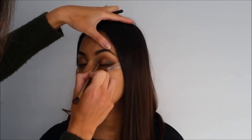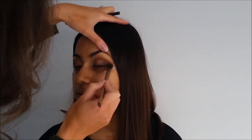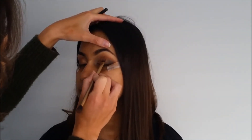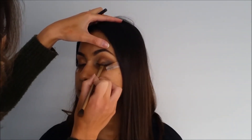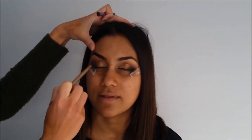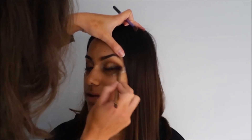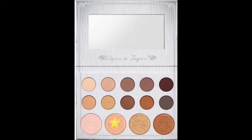I then blend those colors together for a nice transition. Sometimes when you do this, the gold on the lid can get buffed away, so I went in and put some more gold on, then added a little bit more black to deepen it up. Then going in with the Kylie Bible palette, using the highlight shade to add some to the inner corners of her eye.